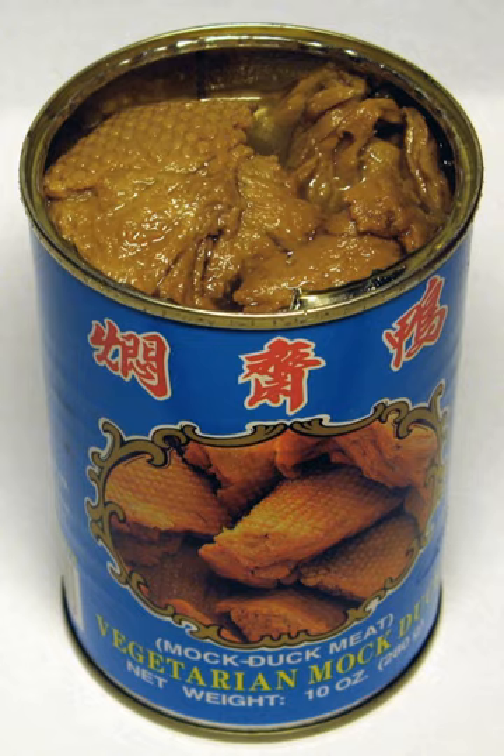Mock duck can be found in some Chinese grocery stores or retail outlets providing international selections of food. Similar products may be labeled as mock abalone or chai pao yu, jai bao yu pinyin, jai bao yu.